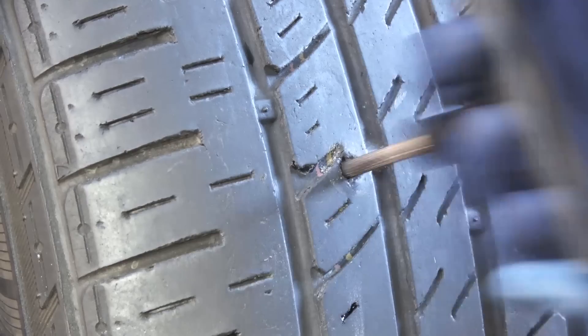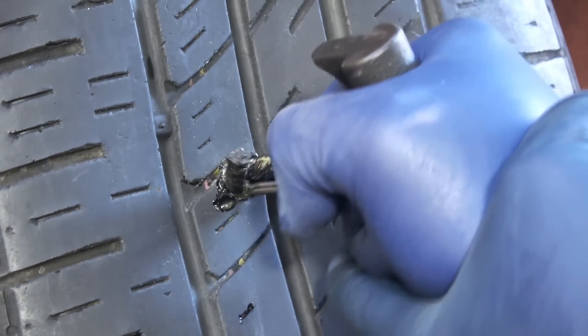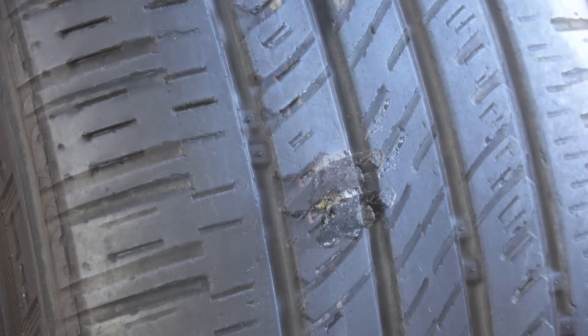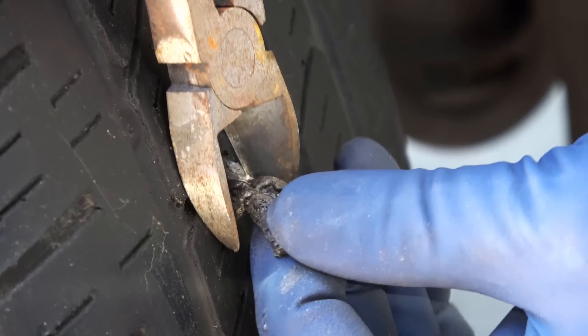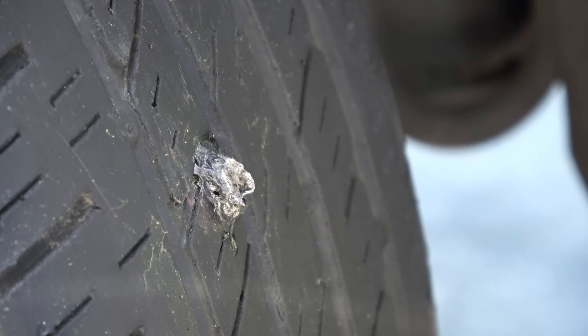Go back to the tire, pull out the reamer, and insert the plug halfway through. Then pull out the plug tool and the leak is now sealed. Then you wanna cut off the extra plug, leaving 2-3mm from the surface. This is important — as you continue to drive down the road, this extra plug material will get flattened down, so the leak will seal better from the outside as well.